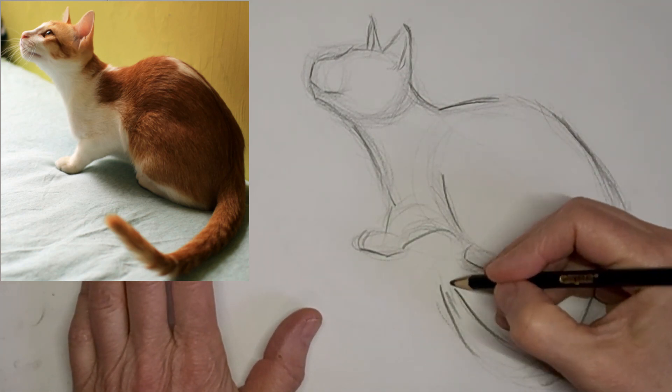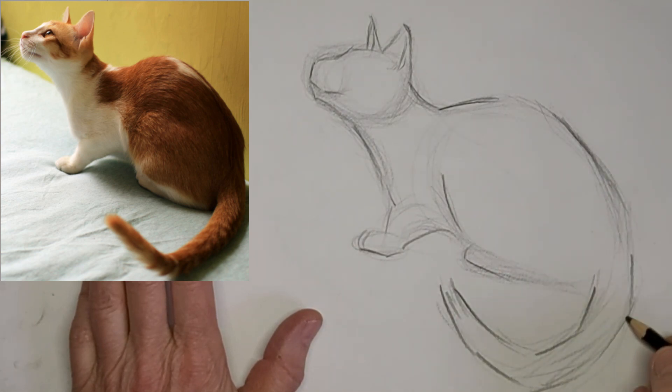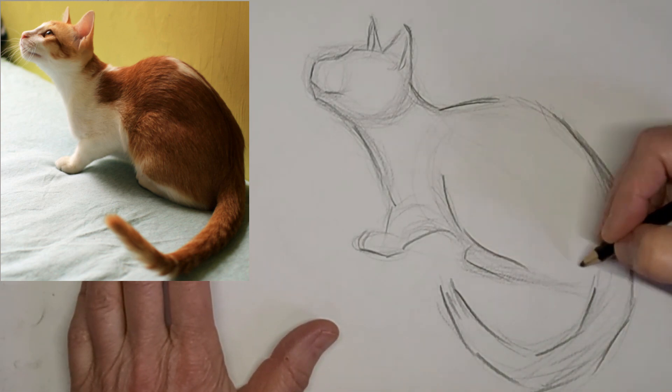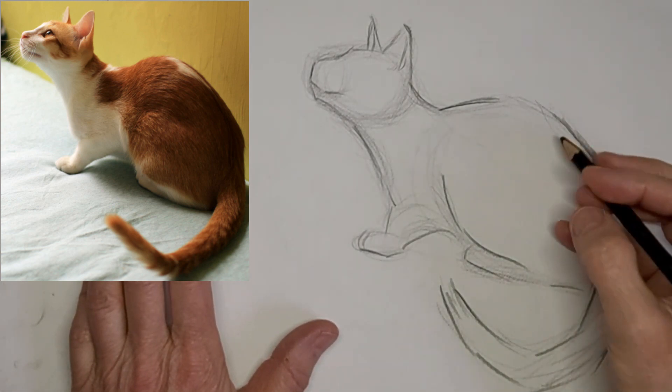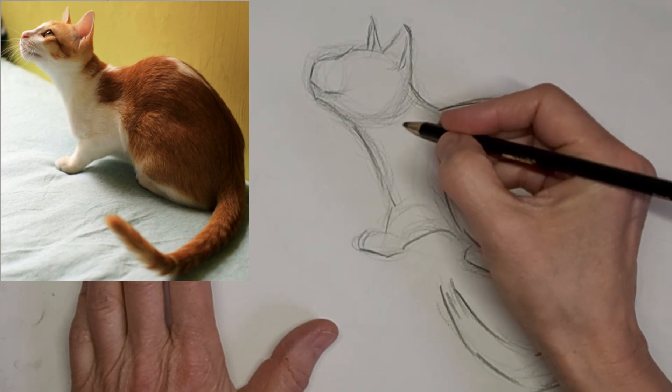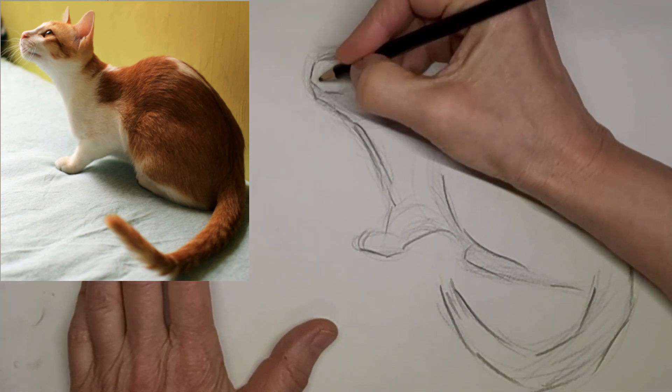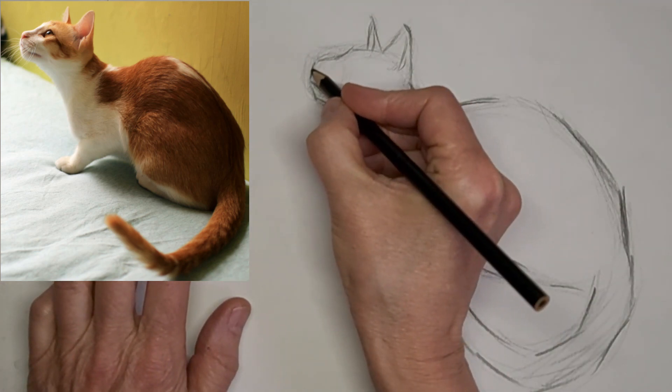And that tail — when I was drawing the tail, I kind of tried to forget that it was a tail and just went for the shape. The shape of the negative space. The negative space, if you don't know, is the space that isn't the cat. Sometimes that's a good thing to focus on.